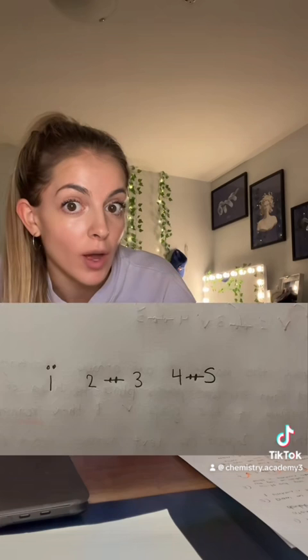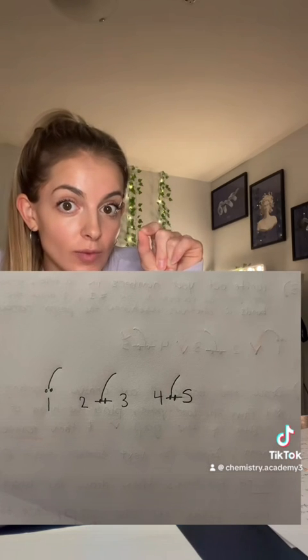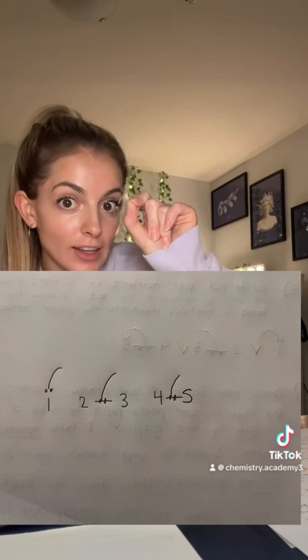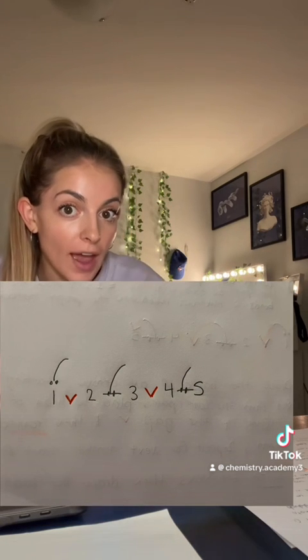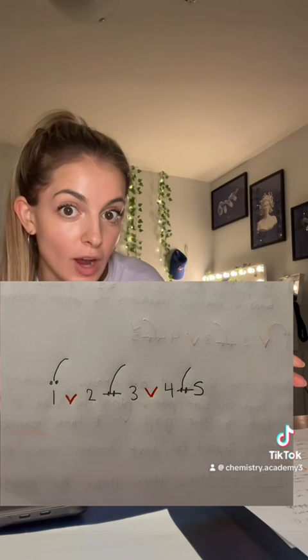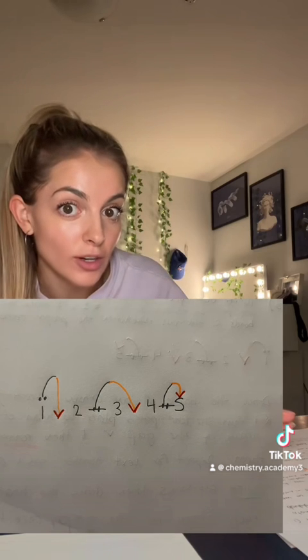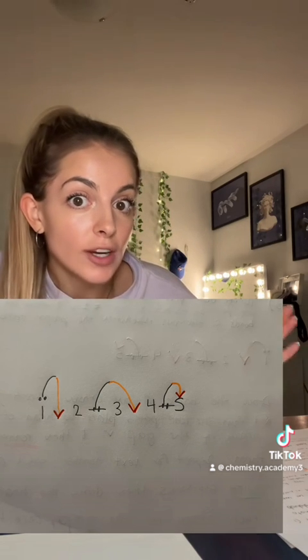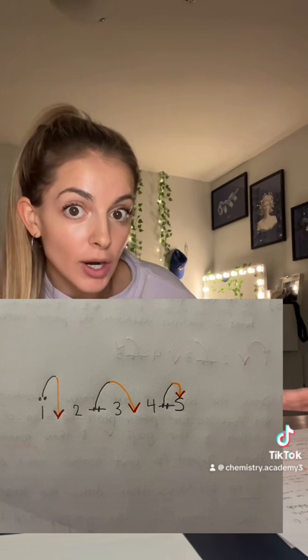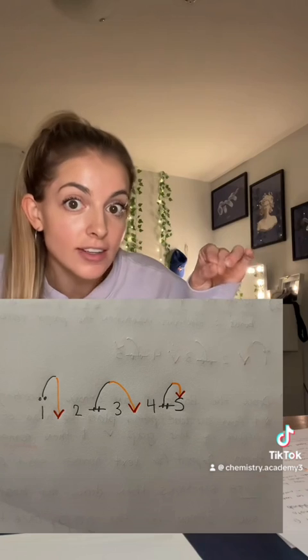So all you gotta do to complete this resonance structure is: from every set of electrons — either in the lone pair on number one or in the pi bonds — you draw the back of an arrow coming away from the electrons. Then in between each of the gaps in the numbers, you draw the head of an arrow, which I drew in red. To finish off your resonance arrows, you just connect them, which I drew in orange. And then finally, when you get to electrons that have no other gap after the number, you put those electrons onto the last number.